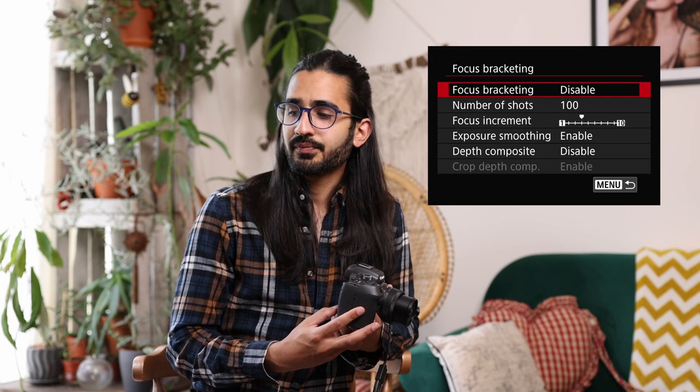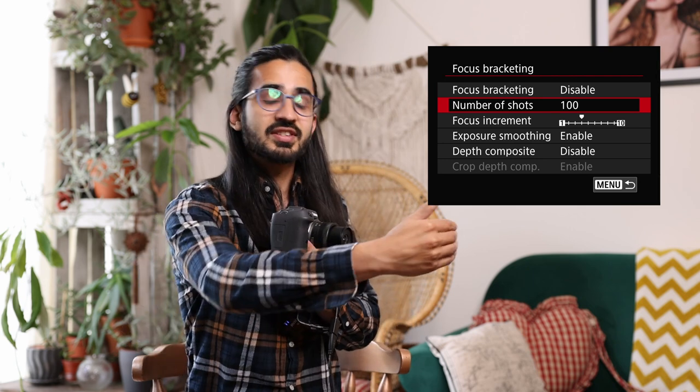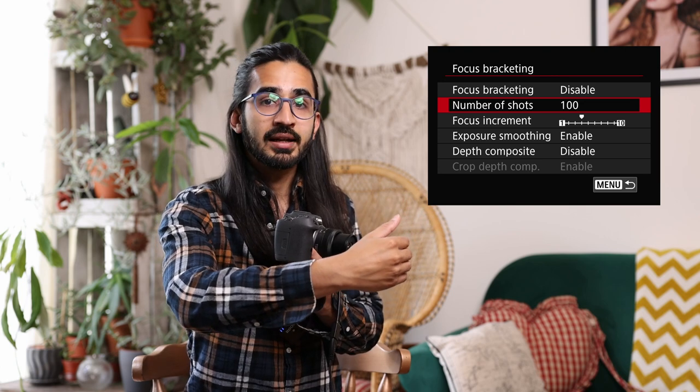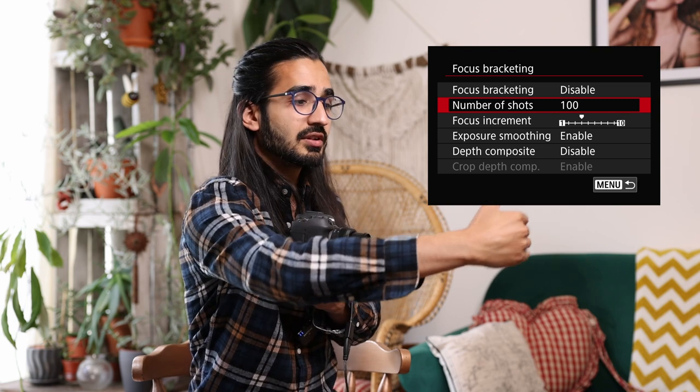Below that is focus bracketing, a feature previously on the RP. The camera takes multiple images at different focus distances. You set the focus increment and how many photos to take, and it steps through at different focus distances. This is great for macro work — a very popular feature — and can also be used for landscape photography.